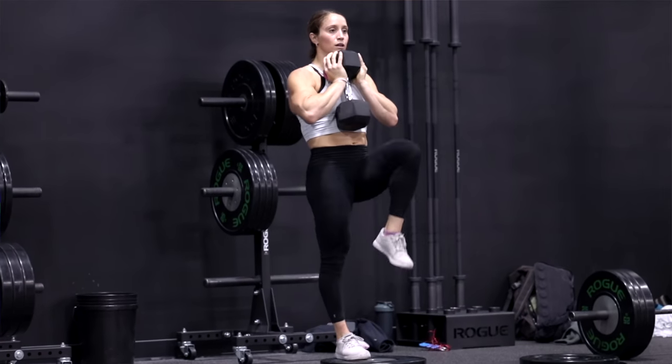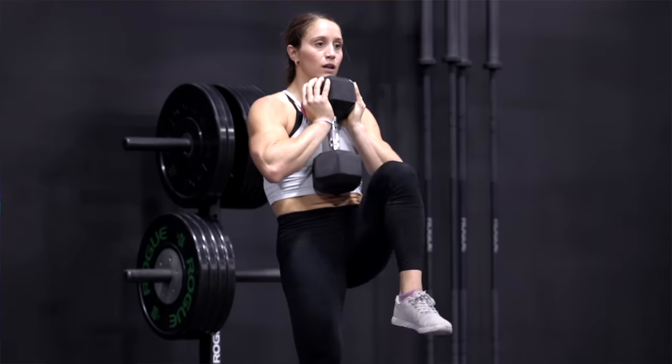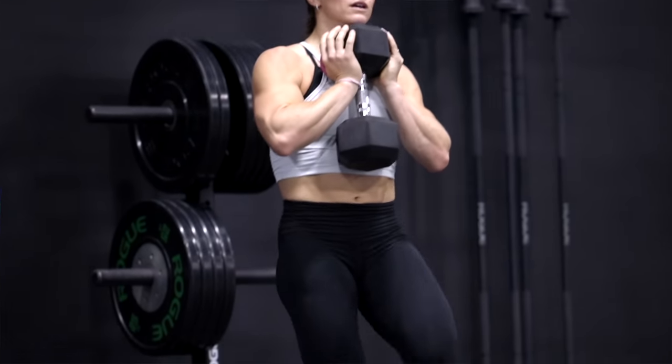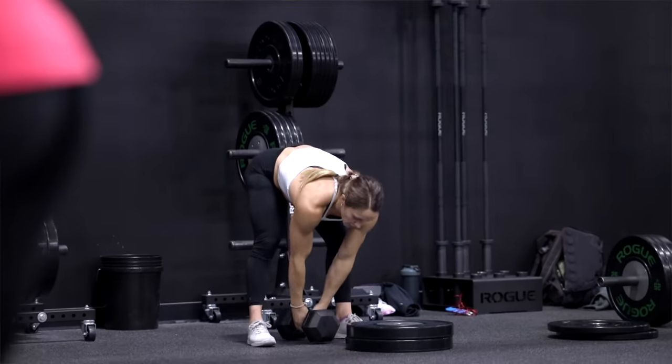Strength training stage number one is the basics. Before we start building strength it's crucial to lay a solid foundation — developing that foundation sets the stage. Once you've mastered proper form you can gradually start to increase the weight without compromising your safety or the effectiveness of the exercises. We tell everyone at the gym all the time: master the technique before you worry about the weight. Yes, throwing the weight around is the super fun part, but if we don't have the basics and the technique, we aren't going to be able to do that safely.